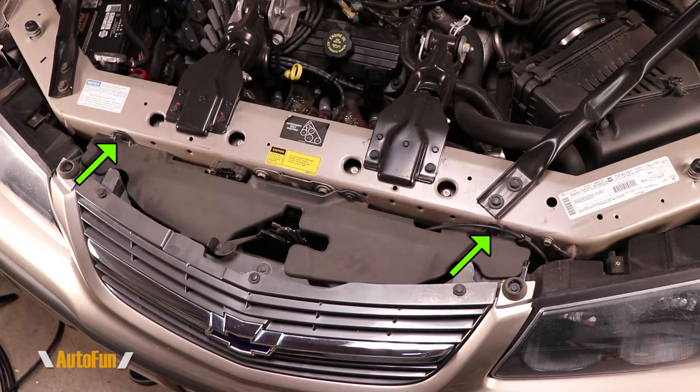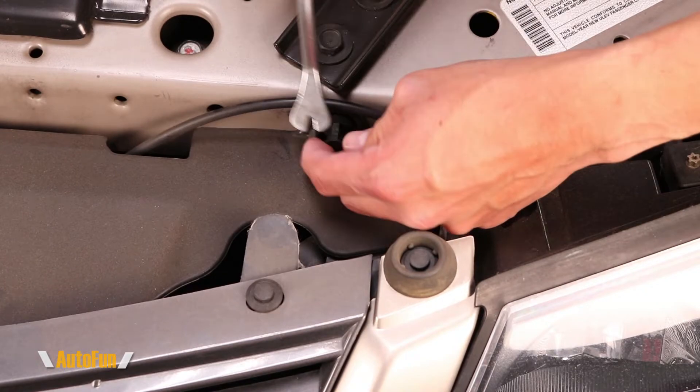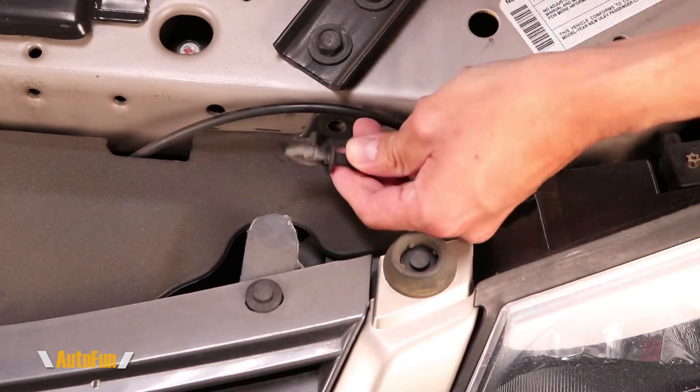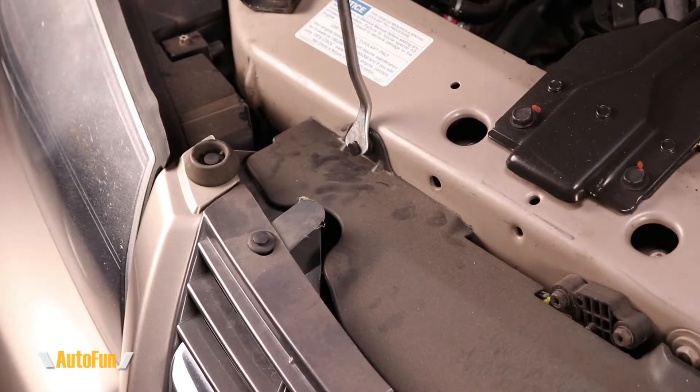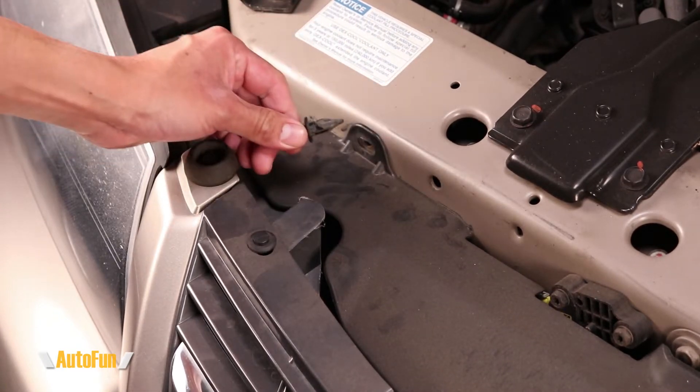I'll begin by removing these two body clips. I like to use this removable retainer tool, but a flat screwdriver would also do the trick. Once the head is out I just pull by hand and the clip comes out, then I repeat the process on the other side.